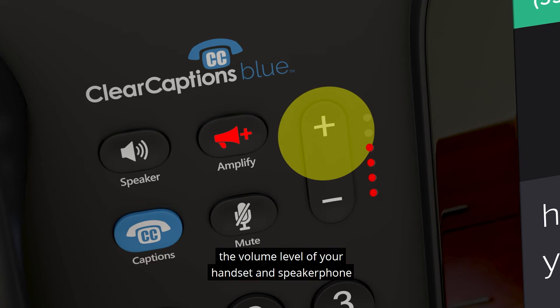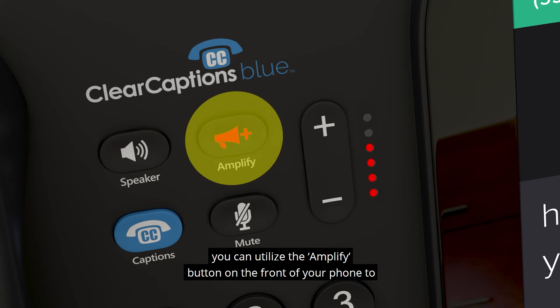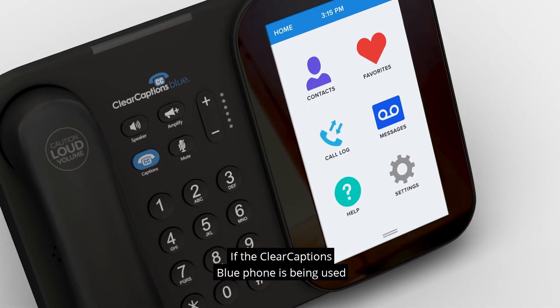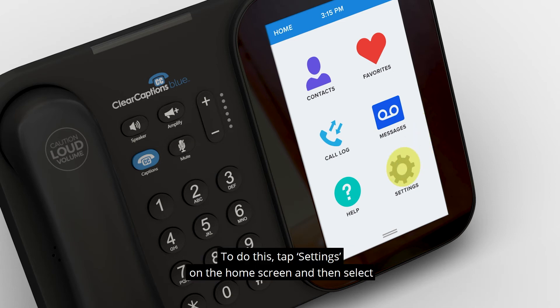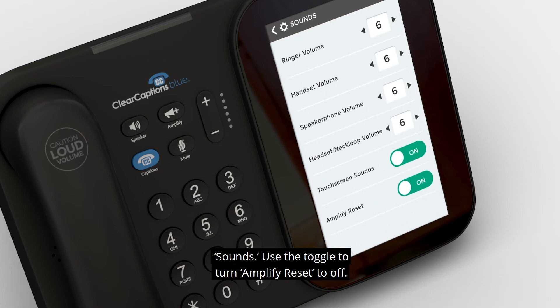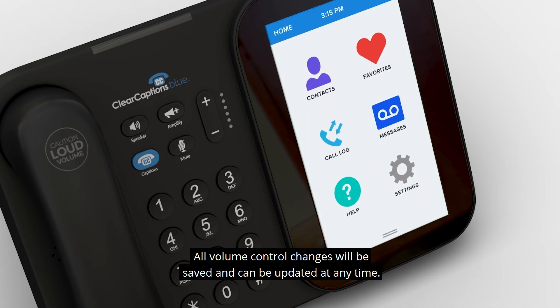If the light bar goes into the red zone, the volume level of your handset and speakerphone will switch over to Amplify mode. There is an option called Amplify Reset which, when on, adjusts the volume to a safe level after each call — this is a safety feature that is on by default. During a call, you can utilize the Amplify button on the front of your phone to bring the volume back to the higher level you set previously. If the Clear Captions Blue phone is being used only by individuals who are hard of hearing, you may wish to consider turning Amplify Reset to off. To do this, tap Settings on the home screen, select Sounds, and use the toggle to turn Amplify Reset to off. All volume control changes will be saved and can be updated at any time.